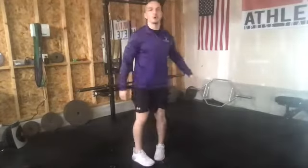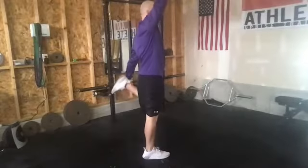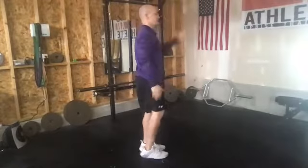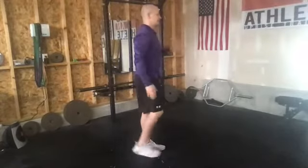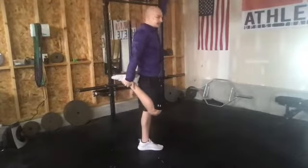All right, everybody, next up going into our quad stretch. Reaching back, grab it onto that foot, and then just a little bit of stretch up. Just pausing about a second, and then alternating over to the opposite side. Nice and easy, 30 seconds.